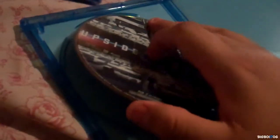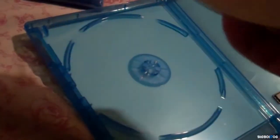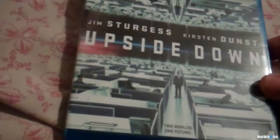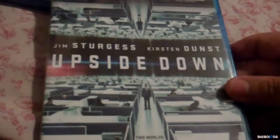Let me go ahead and open this — gotta get those security stickers off. There we go! So there it is guys, Upside Down — and it came upside down. Okay, that was a bad joke. Like I said, it's on one disc which is really cool. I've only seen this movie once but I really did enjoy it — the picture quality is great and so is the audio. I'm really glad to have this in my collection.